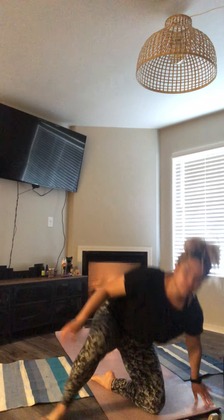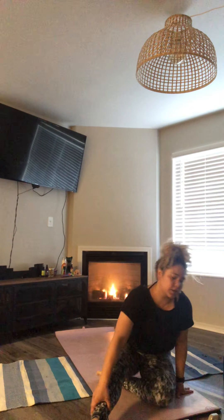We'll go ahead and get started. Start in this easy sitting position, making sure to take a deep breath, kind of relax that body. Hands on knees.